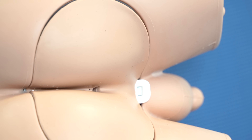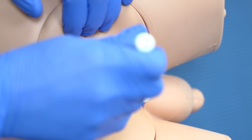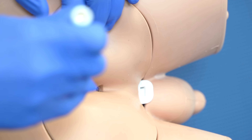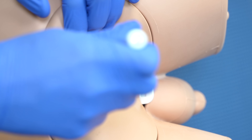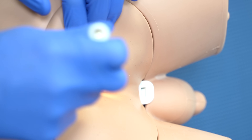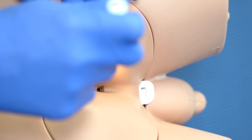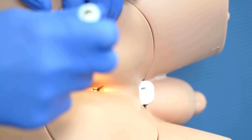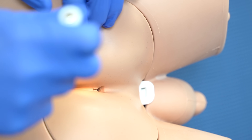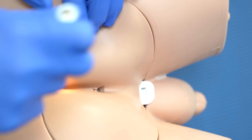Once the patient is in position, it's vitally important to take the pen torch and shine it around the anus between the buttocks. We're going to be looking for the presence of any haemorrhoids, any fissures, any masses that might be suggestive of anal cancer, and any rashes that might suggest something like a fungal infection.